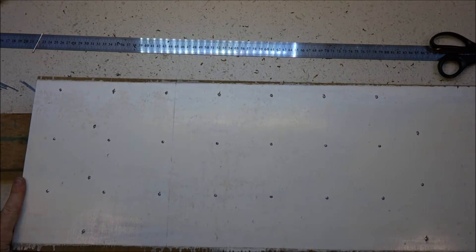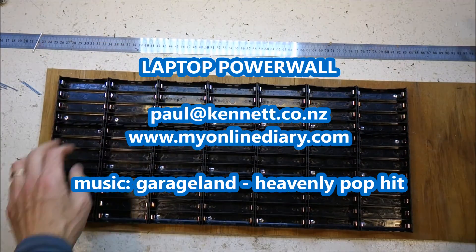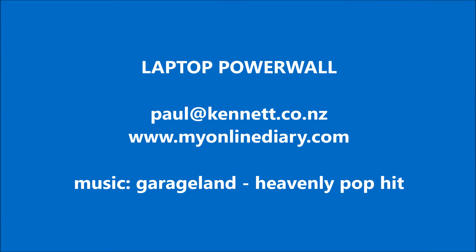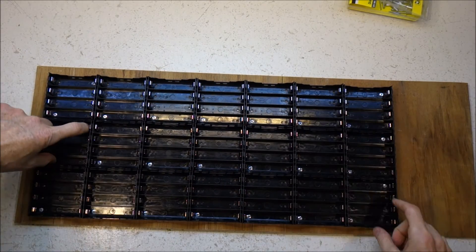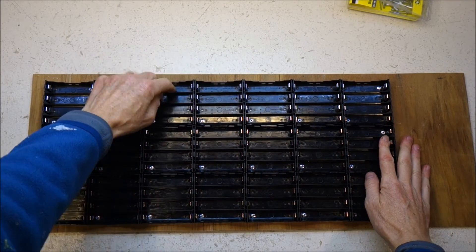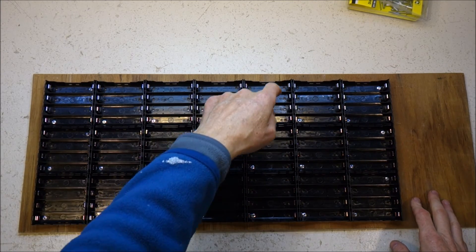Alright, stage one done. I thought about maybe just having one rivet for these holders in the middle — I've got two for the outer ones — but if I'm pulling batteries in and out of this slot here it doesn't look quite so strong, so I'm going to go back and rivet those as well.